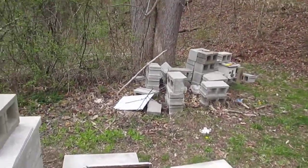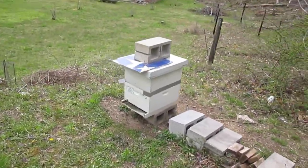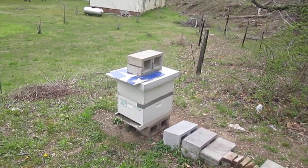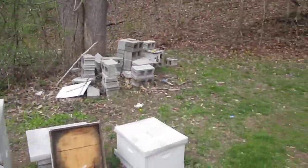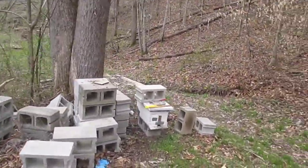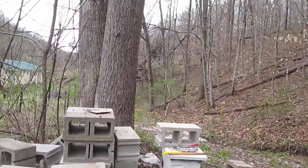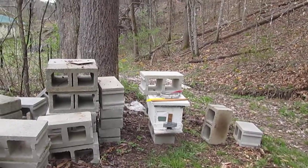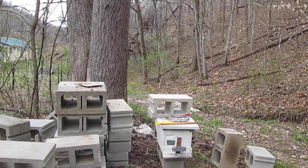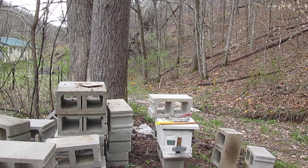Now, I also did that to this hive over here, but a day or two beforehand, and I'm going to show you the results on it just as quick as we get this one done. This nuc here had a queen — a rack the queen was on, which was laying eggs. I didn't use any smoke; I was very careful, very quiet, and went in there and did it.